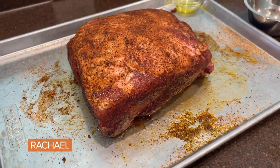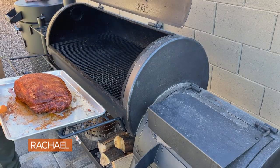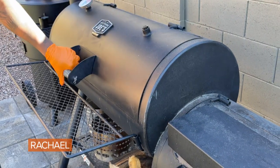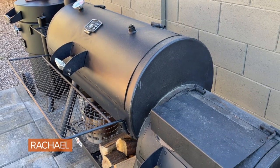I typically like to let this sit overnight. Bare minimum, at least let that rub sit in for 30 minutes. Just place it on the smoker, and we're going to let this smoke for a good three to four hours at 275.